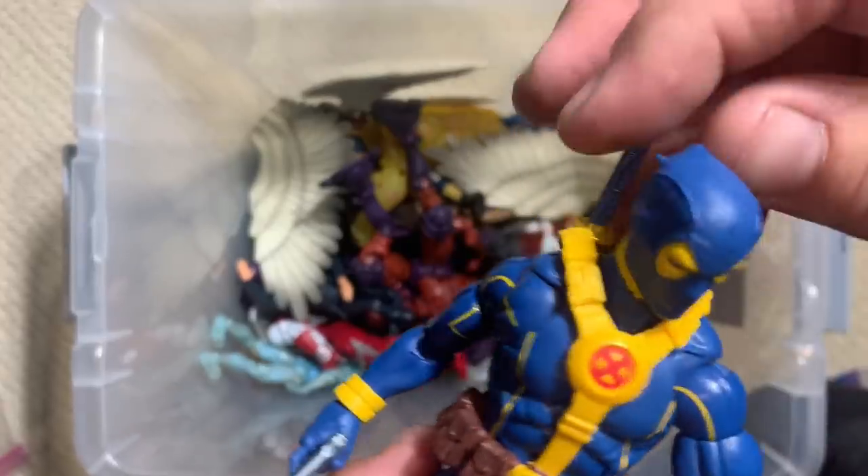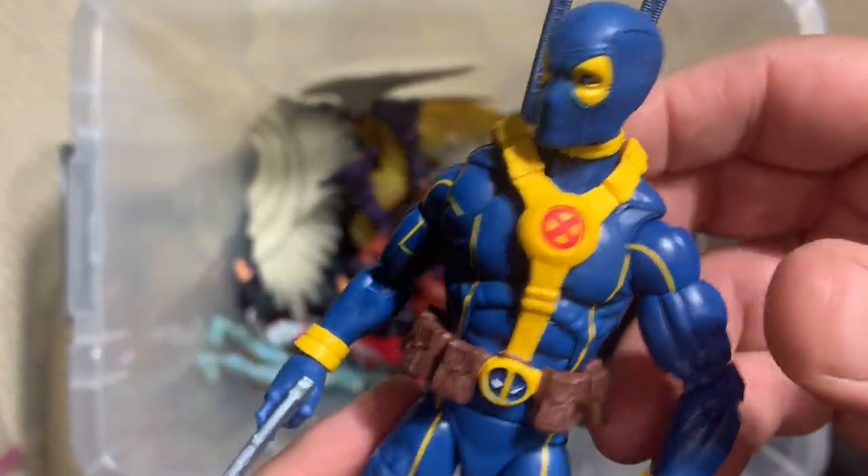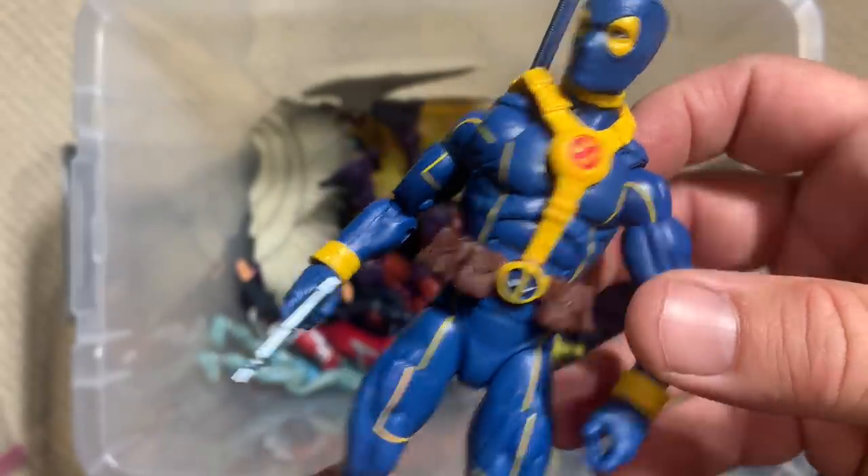Oh, here you are again, Deadpool. Looks like we're never going to be able to get rid of Deadpool — there's going to be a million of him in here.